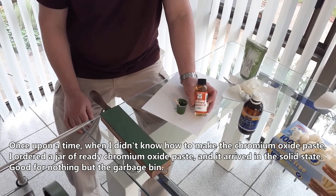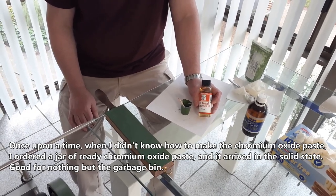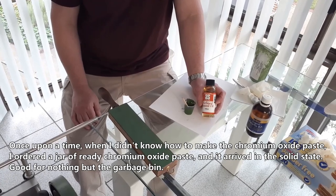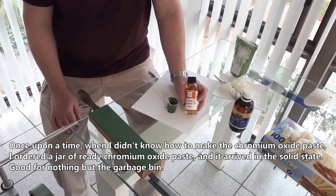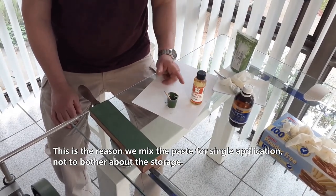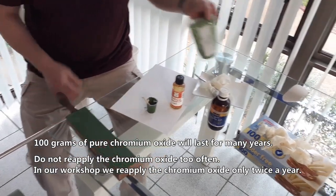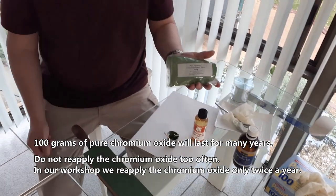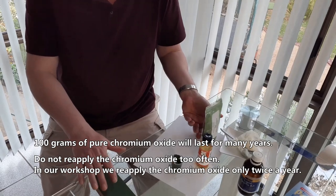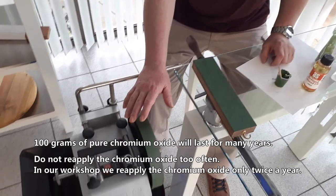Once upon a time, when I didn't know how to make a chromium oxide paste, I ordered a jar of ready chromium oxide paste and it arrived in a solid state — good for nothing but the garbage bin. This is the reason we mix the paste for single application, not to worry about storage. 100 grams of pure chromium oxide will last for many years. In our workshop, we reapply the chromium oxide only twice a year.